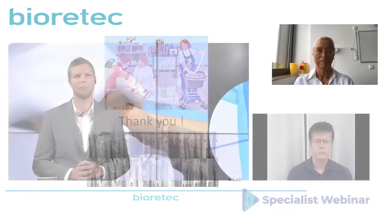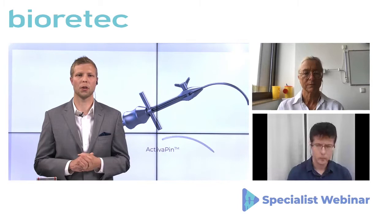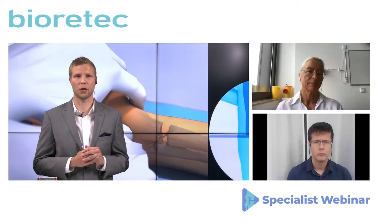Thank you very much, Professor Weinberg. It was an excellent presentation and introduction to the topic. Next, the main presentation of today from Dr. Varka. Dr. Varka comes from the Peter Vy Hospital National Trauma Center from Budapest, Hungary. He is the vice president of the Hungarian Pediatric Trauma Society, a board member of the Hungarian Pediatric Trauma Society, and also an ATLS instructor. Dr. Varka, please tell us all about your view and use of the Activa PIN in the distal radius area.